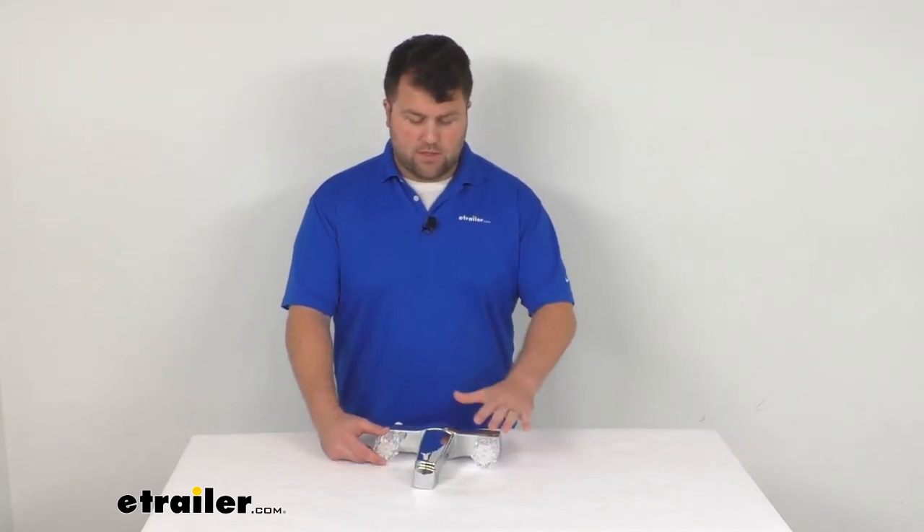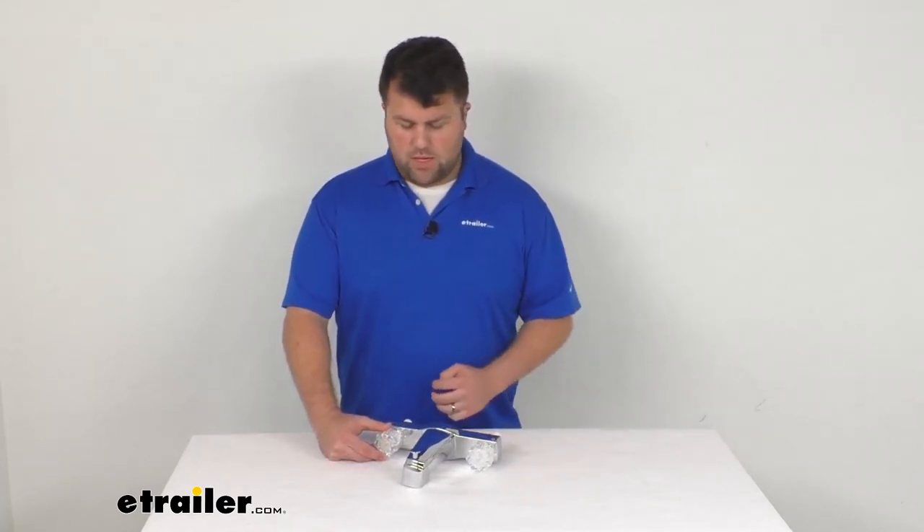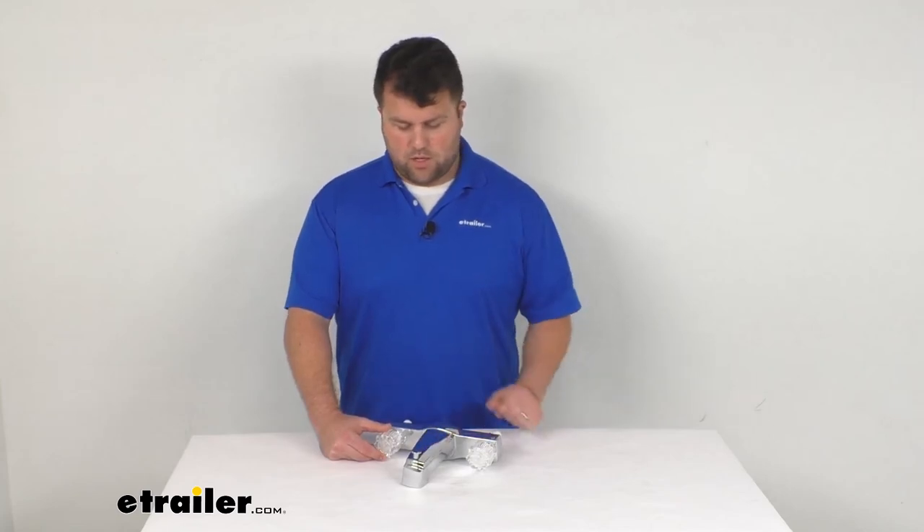Overall, I think this is going to be a really nice option to replace or upgrade your current system. That's going to complete our look for today. Again, I'm Michael with eTrailer.com. Thanks for watching.